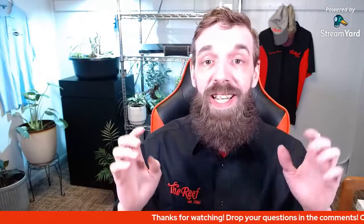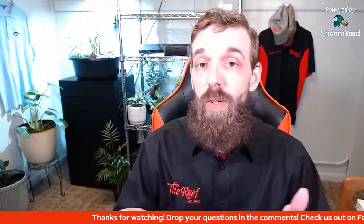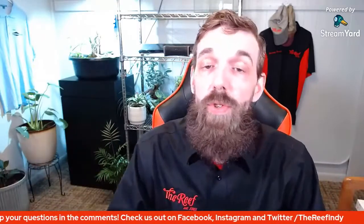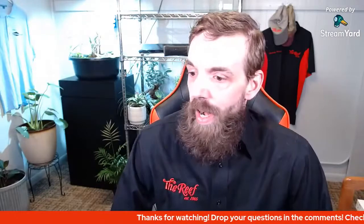This is an open Q&A - if you have any questions about the hobby, about the shop, or about what we're actually talking about, feel free to drop those right in the comments. Even if you aren't watching this live, go ahead and drop your questions in the comments and I will come back around and try to get those answered for you.